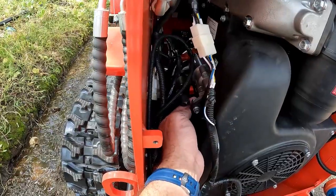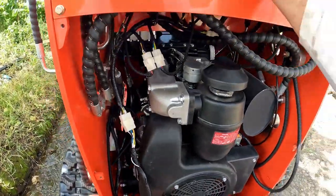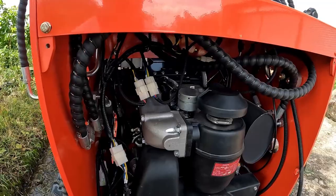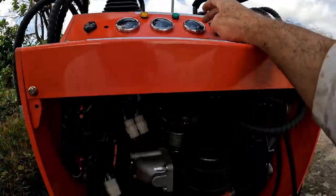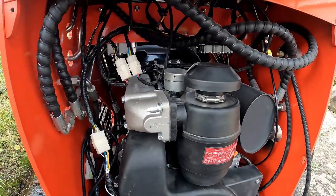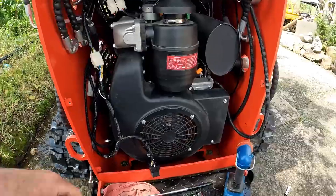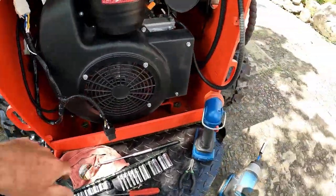I did find the ground wire for the oil temperature gauge was completely off — it wasn't bolted anywhere. Once I fixed that, my oil temperature gauge started working. I'm just hoping my hour meter is going to work too; I haven't seen it turn over yet, but the one on the excavator was a pain, so I'm hoping this one works.